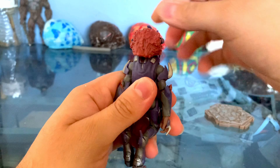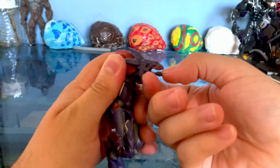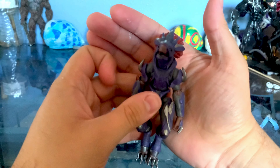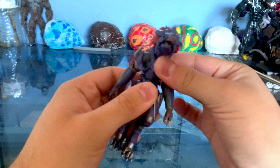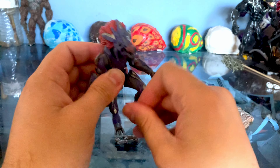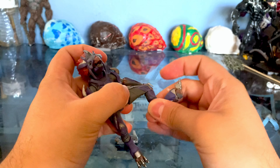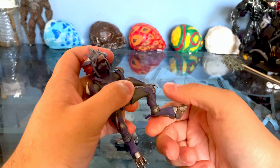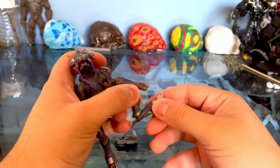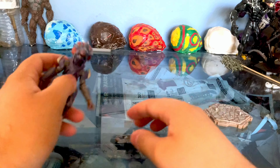There is a hinge joint for the head, although I would much prefer a ball joint. But as you can see, you can still look down pretty far and see the feather detail. One thing I'm trying to point out is that there's actually no jaw articulation, which is weird because the other jackals did have jaw articulation. I don't know why this one doesn't, since it's essentially the same mold, just with different armor. The legs are the one spot of the figure that has ball joints, and then we're back to hinge joints and swivel joints. But articulation is still pretty solid overall.